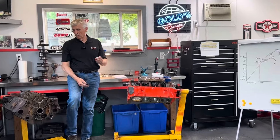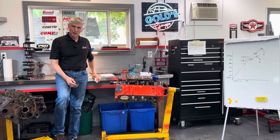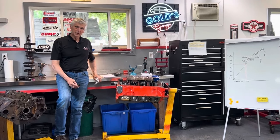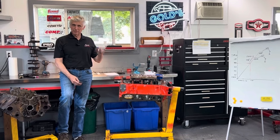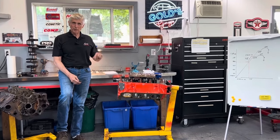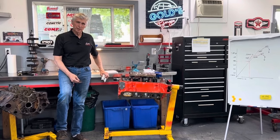Hey, welcome to Gold Scratch. One of the things we've done in previous videos is try to bust myths. A myth is a belief that gets passed on person to person, sometimes generation to generation, and people believe it just because somebody tells them.